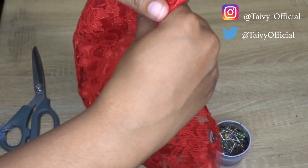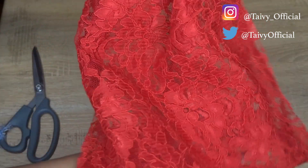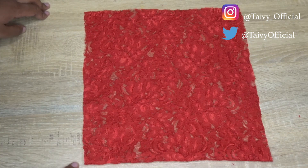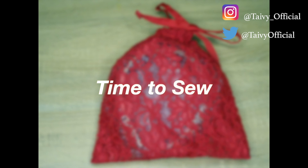Once your lace bag is cut out, you're pretty much halfway there. If you have an overlock machine, now is a perfect time to sew a straight line on either side of the bag. You can use a regular sewing machine for this too — I just think the overlock machine makes it cleaner and more professional.